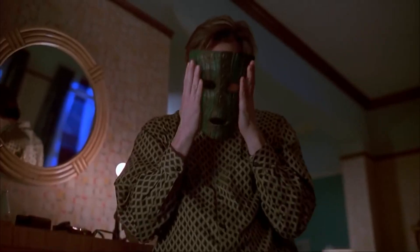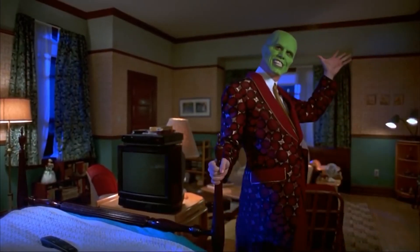Have you seen the movie The Mask with Jim Carrey, where he puts on a mask and becomes the mask? It's a super fun movie about masks. In this video, I'm going to talk all about masks — but these masks are even more amazing than the ones Jim Carrey uses.